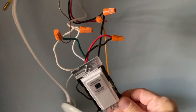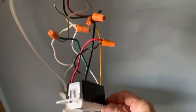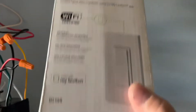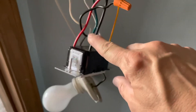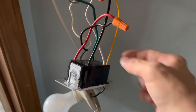I have the main smart switch here. It is the D215S, all by Leviton. I've used a number of these before, but this is the first time I've done a four-way switch. It has the black, red, the yellow-red, the white, and then the ground.